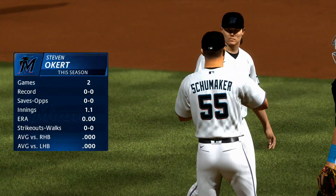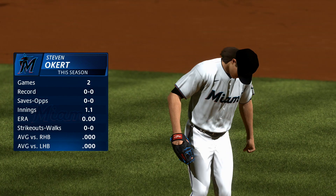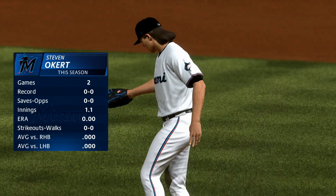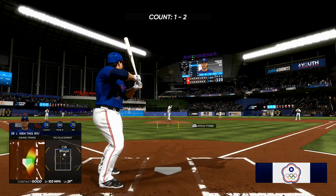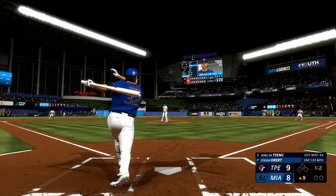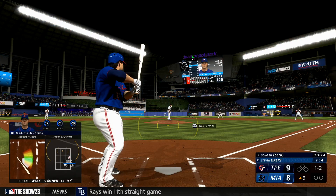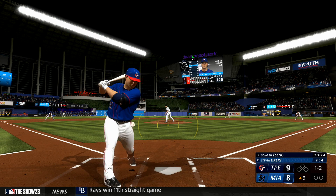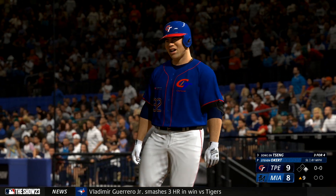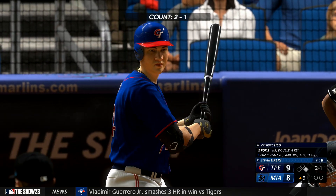New pitcher for the Marlins — Steven Ochre, coming in on four days rest, so he should be well rested. Now number 32 at the belt — fires. Battling as he fouls it away. Crowd locked in right now, one-run game here in the ninth. And that one ran in and got him — hit by pitch — he had two strikes on him.